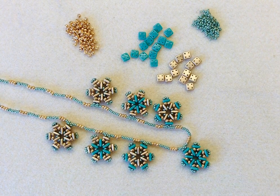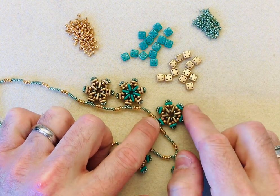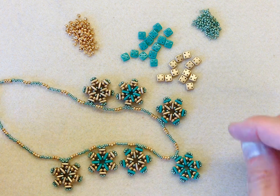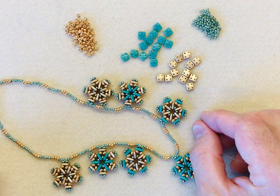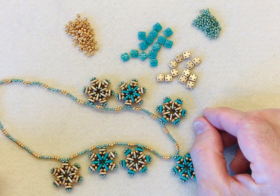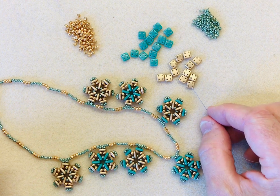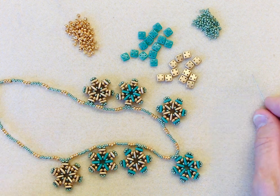Hello everyone, it's Mark here. In this demonstration I'm going to show you how to make these beautiful, quirky, fun little snowflakes using part of the Checkmates range, and this time we're going to be using what's called the Quadra tiles. These are a 6mm square by 2mm wide and they have four drill holes in the four corners. They're a really versatile shape to use - just treat them like you would a double drilled, but with the added benefit of being able to do more incredible designs.